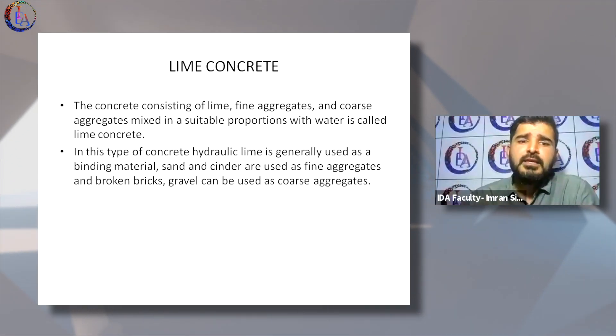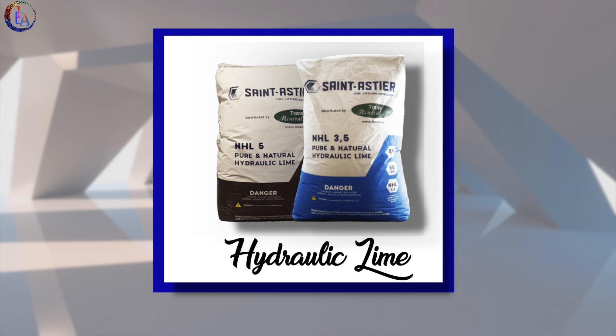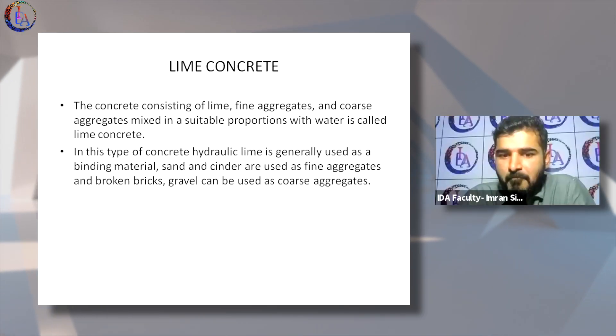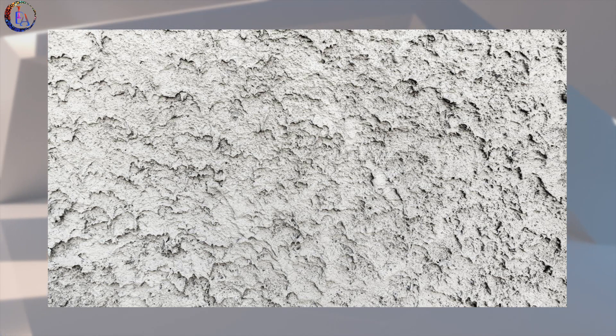In lime concrete, hydraulic lime is generally used as a binding material with sand and other aggregates to make a mixture, which is then placed where you want to cast your concrete.